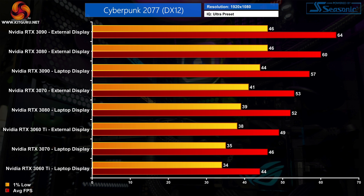Kicking off with Cyberpunk 2077. In this chart we're looking at all 4 GPUs tested on the integrated laptop display as well as the external monitor. Straight away we can see immediate benefits to using an external display, as evidenced by the RTX 3060 Ti which is actually faster than the RTX 3070 when that GPU is only using the laptop's built-in screen. The same goes for the RTX 3080 using an external display, which is beating out the RTX 3090 on the integrated laptop screen.